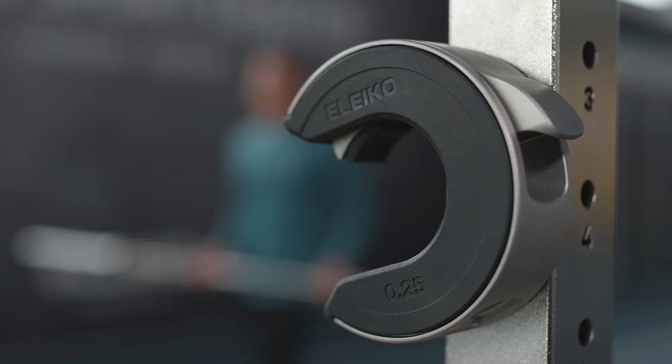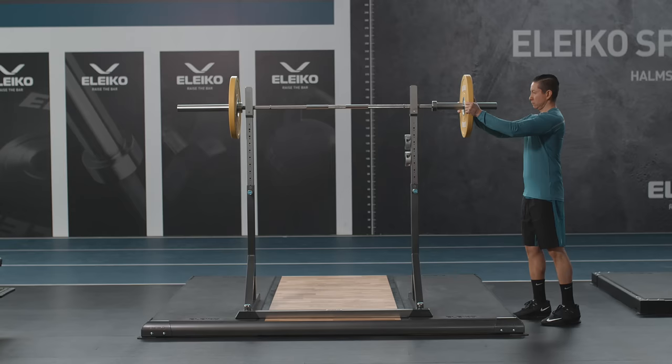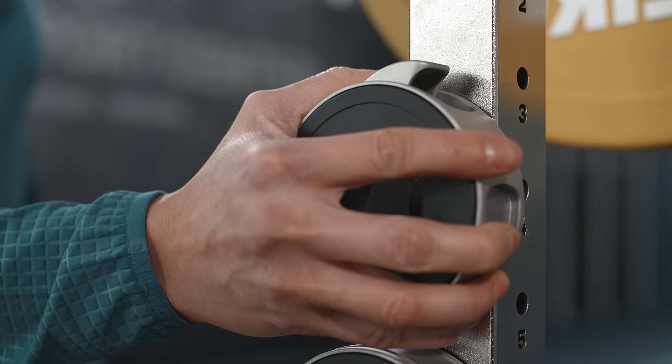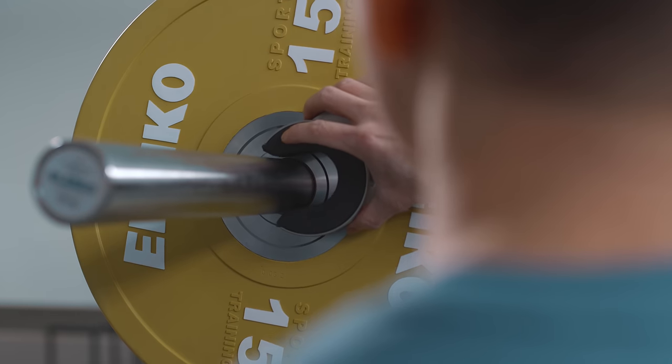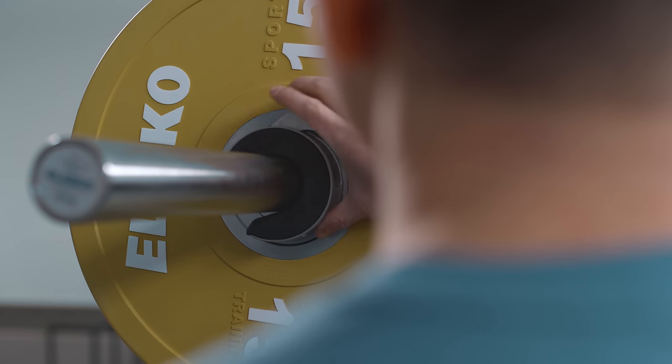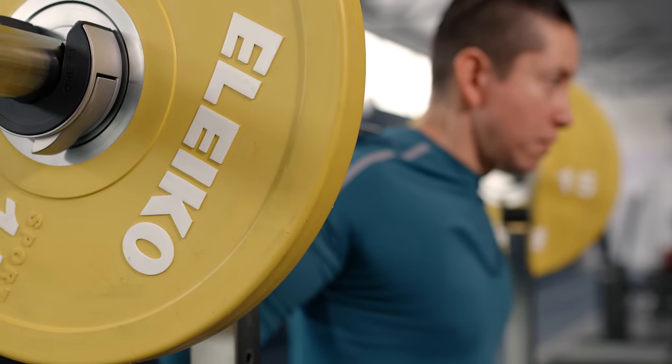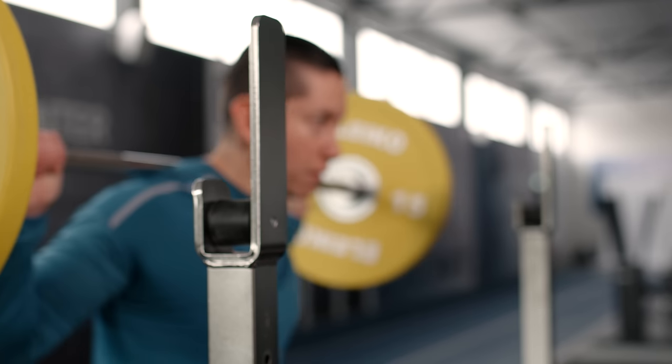The OpenColor was designed to make lifting accessible to more people. The patent-pending open design supports faster weight changes and encourages more people to take the simple step to improve safety and their lifting experience. This is a product for pretty much everyone, from the home gym to gym chains to performance facilities.